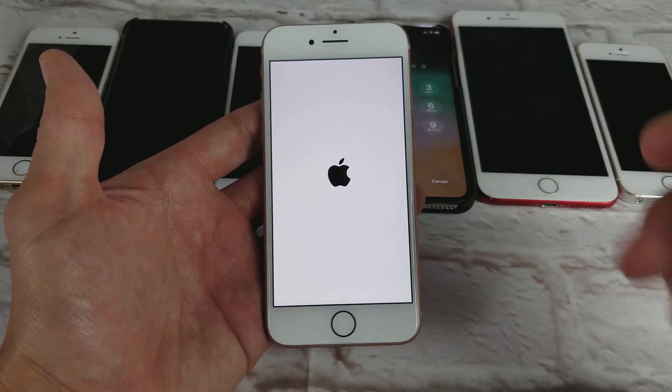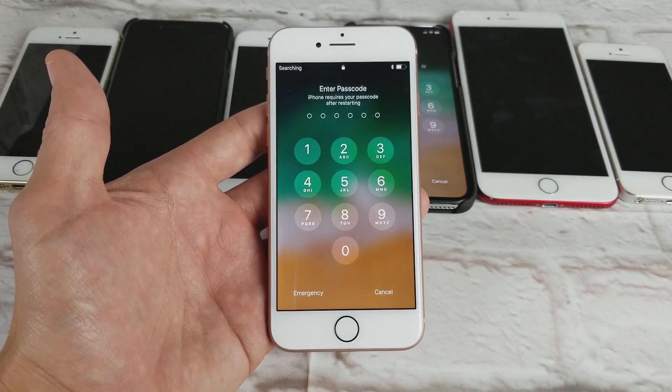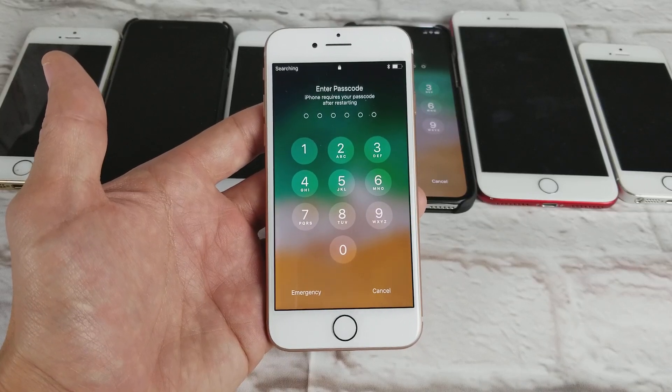That's pretty much it. Hope you guys have your phone back up, and I'll see you on the next one. Thanks for watching, bye!